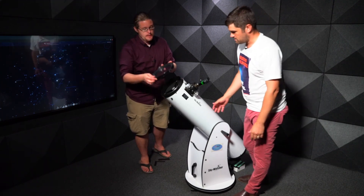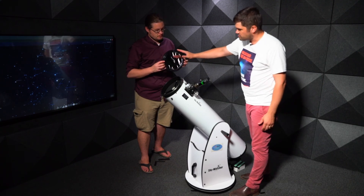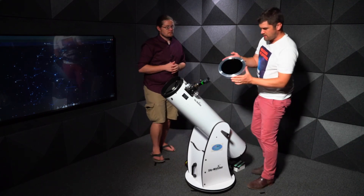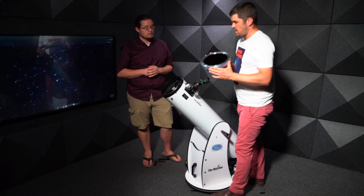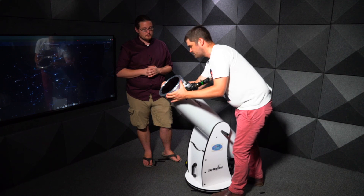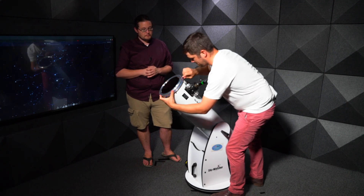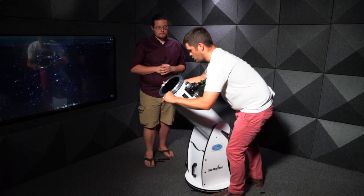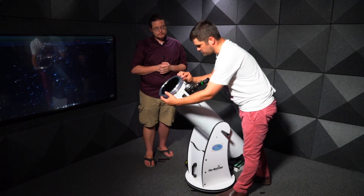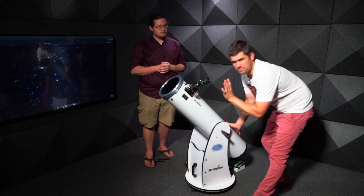The foil filter is a bit flimsy — if someone pokes a finger through it, it's ruined. For more regular use with students, you can upgrade to a glass solar filter, which is more expensive but much more durable. Fit it onto the front of the telescope and tighten the three screws gradually. Before looking at the sun, first look at the sky: if the view is black, the filter is working correctly.